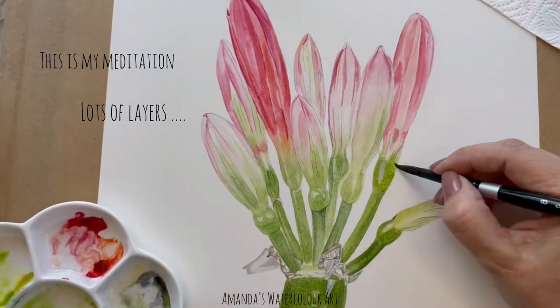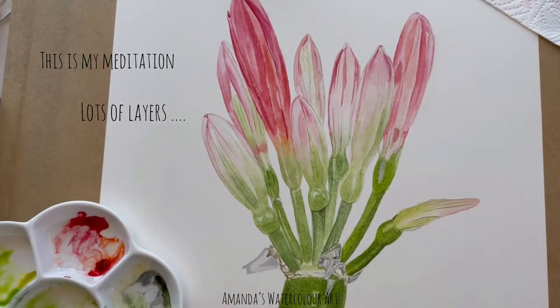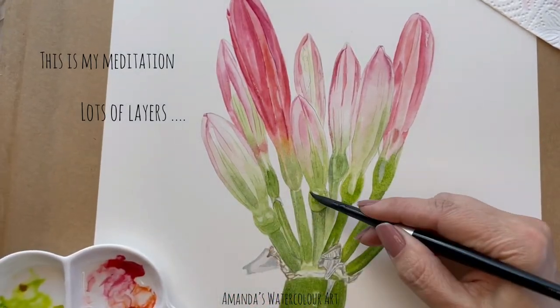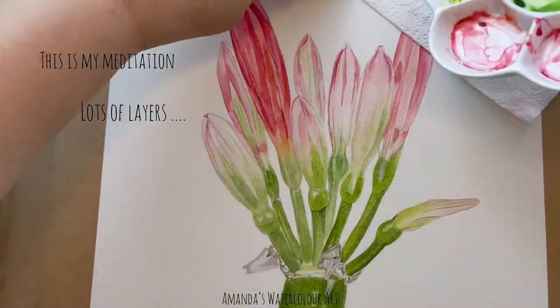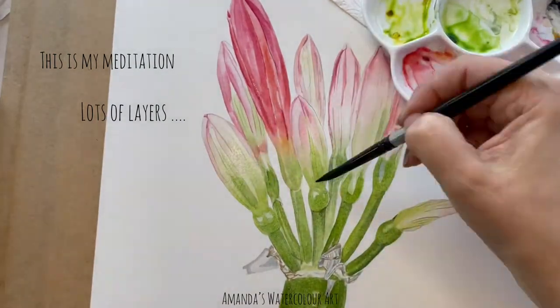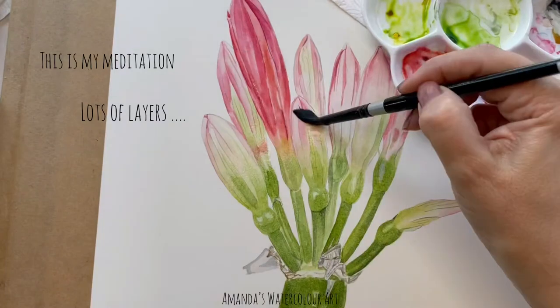Hi everyone, today's video is this beautiful Clivia painting that I painted in watercolor. I used Quinacridone Red, Quinacridone Rose, Sap Green, a little bit of Payne's Grey and Winsor Yellow. I also mixed in transparent orange.